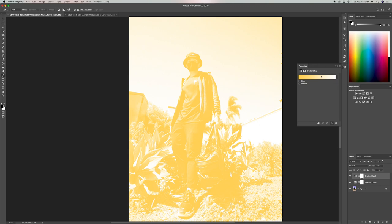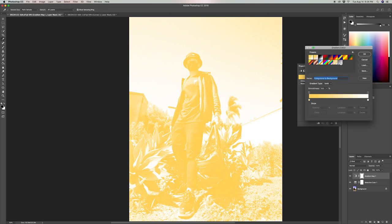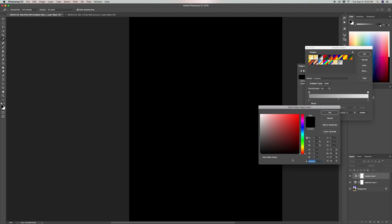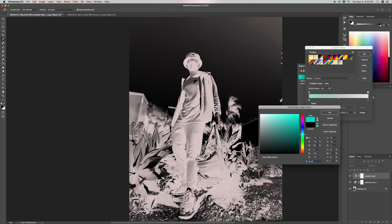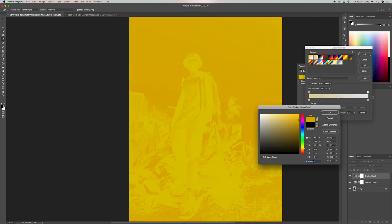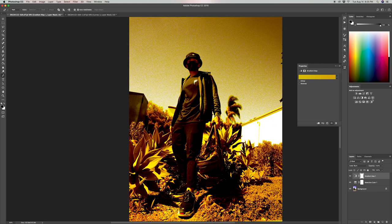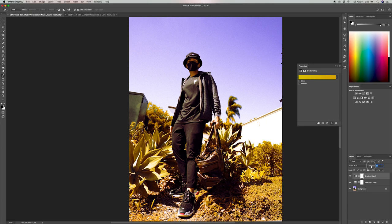Now we're going to add a gold gradient adjustment layer to warm up the overall photo. I'll pick the transparent gradient option, then double-click the black pointer and pick a gold color — DCC503 — which worked well for me. For the other end I'll use D8AD00. Then I'll change the blending mode to Color Burn and bring the opacity down to 8%, which brings down the strength of that adjustment.